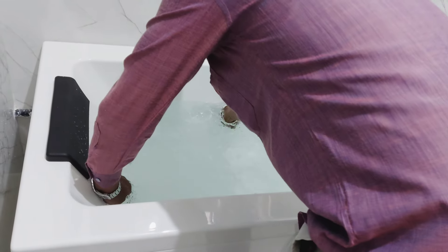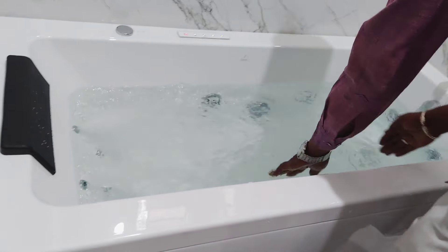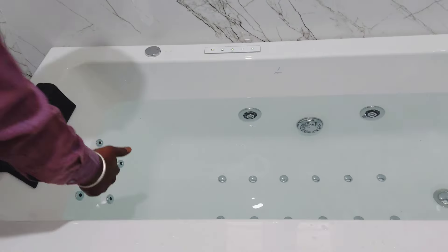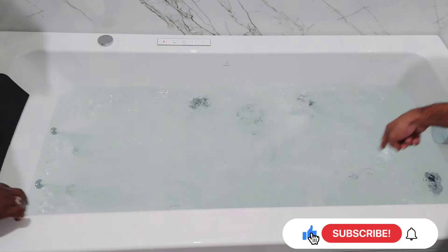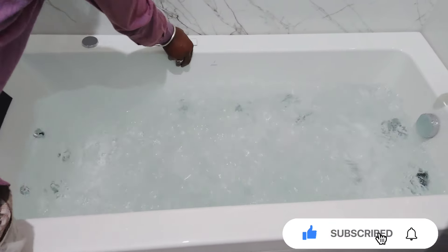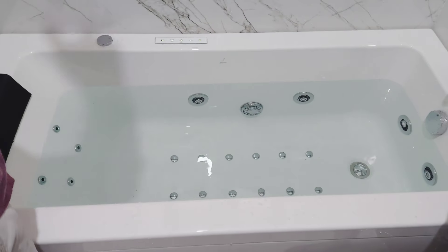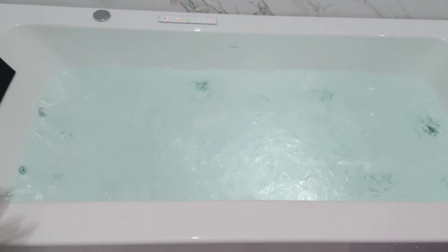The technician is done with the installation and is explaining the features to us. Talking about the specifications of this jacuzzi — it comes with a PMME sheet, which is an acrylic sheet, and it also has a stainless steel frame. For this particular model, the Fonte 150 Combi System, it has six water jets, four back jets, and 12 air jets. The controlling part can be done through the touch panel option available.